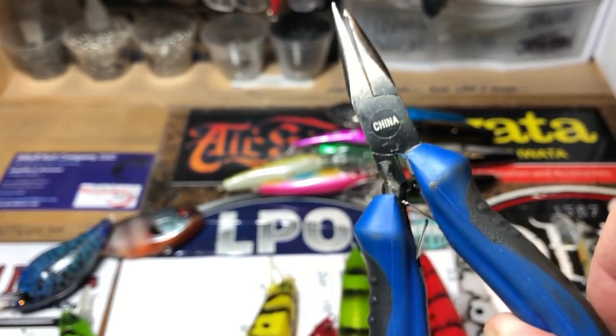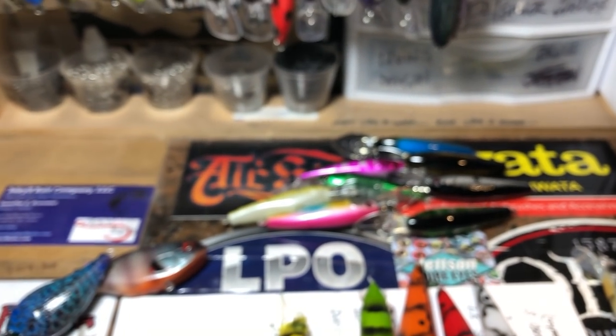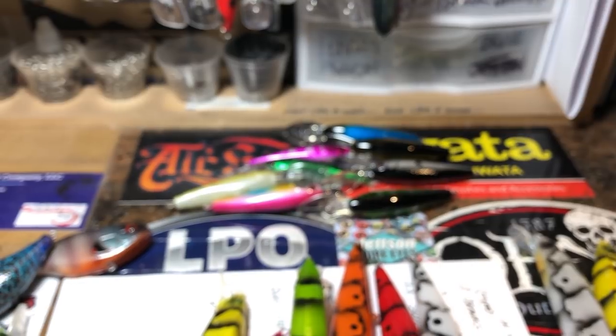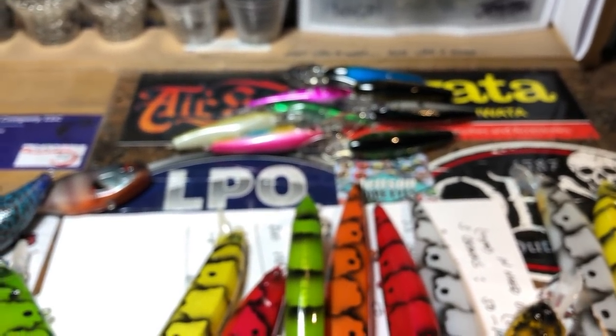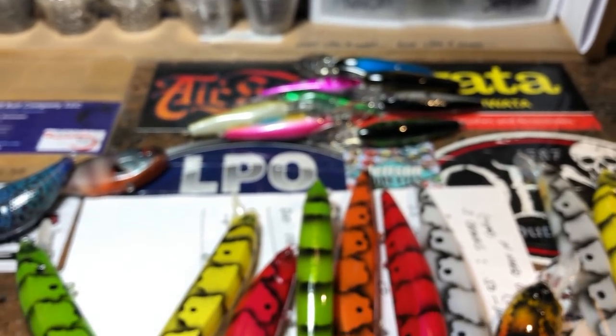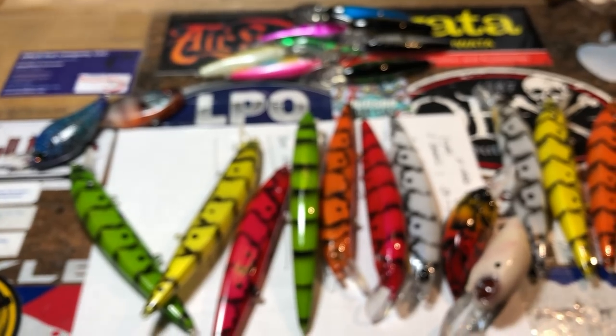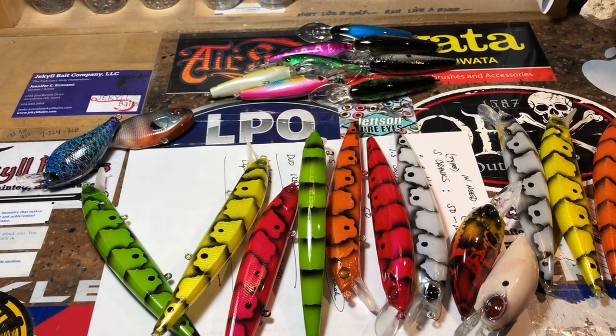Thanks for watching the channel, thanks for stopping by — it's always great company and I appreciate you guys supporting Jekyll 424. I will see you guys soon with the next spray session. Give me your comments, give me your ideas — what do you want to see done? Let's make that happen for you guys. Happy holidays, Merry Christmas, Happy Hanukkah, Happy Kwanzaa — you guys take care, we'll see you soon.